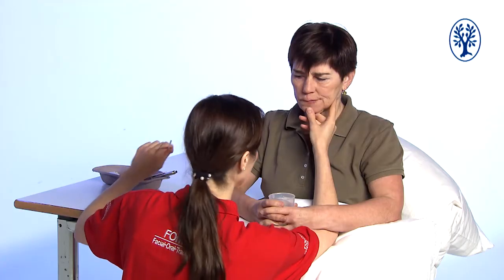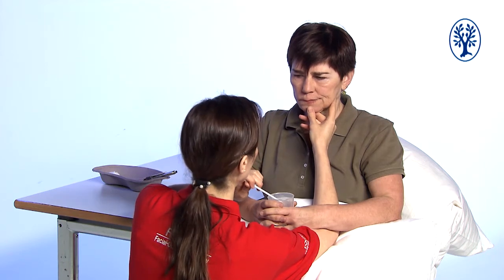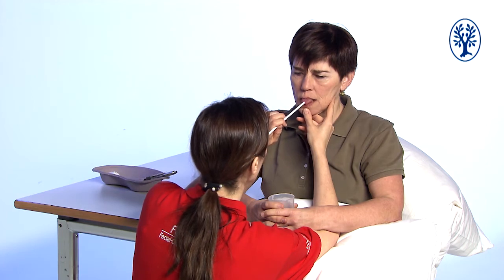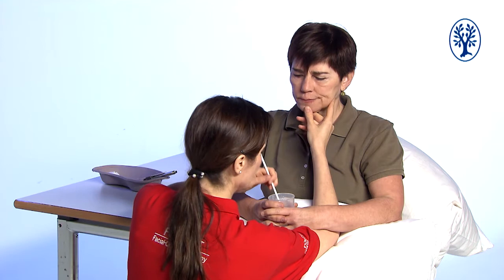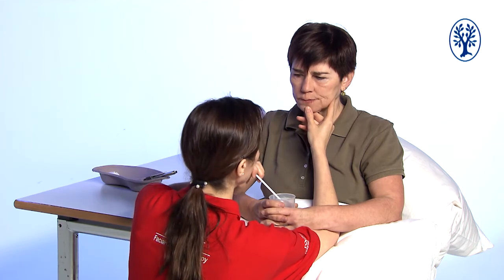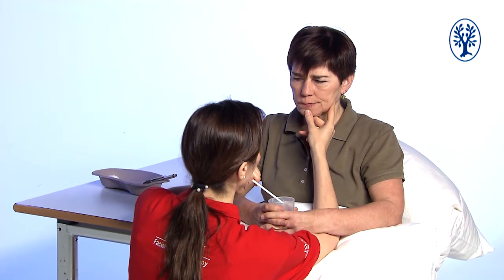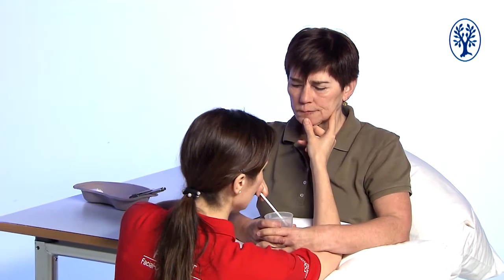Now I examine the movements of the tongue outside the mouth. For this I use a straw in order to give Heike a clear goal. With a straw I touch the tip of the tongue and ask her to push the straw forward with her tongue. While she is doing this I observe if the tip of the tongue becomes slender and if it comes forward symmetrically. With my right hand I support the jaw so I can feel if it moves a little with the tongue, which is normal.